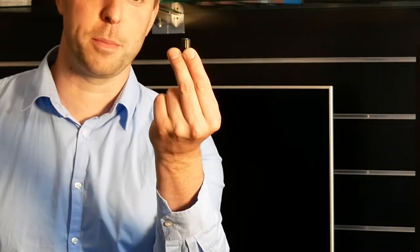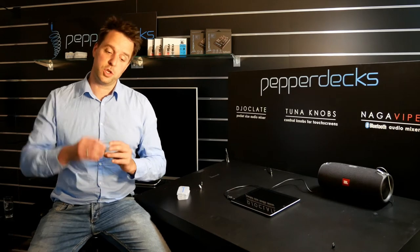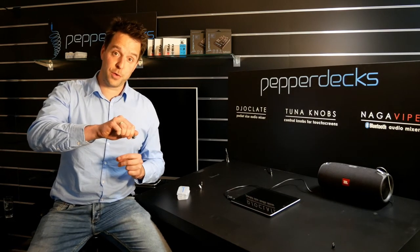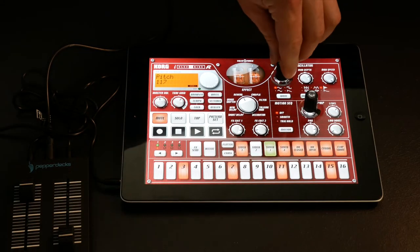Hey guys, this is Remko from Pepperdex and today we're going to show you the tuner knob. Tuner knobs are knobs that you can use on your touchscreen devices. Just press them on and start turning to get that analog feel on a digital device. Simply put it on your touchscreen device and press from above.